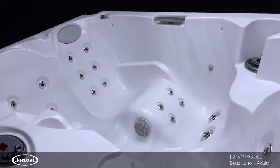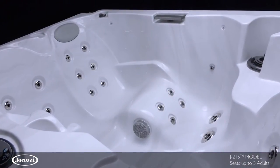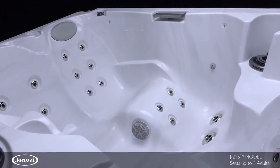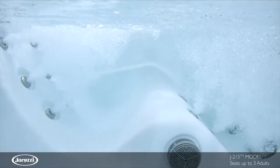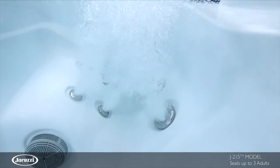Great for small spaces and patios, this model is not short on seating options. A semi-lounge seat delivers total body relief, pinpointing muscles at your shoulders, back, legs, and feet.